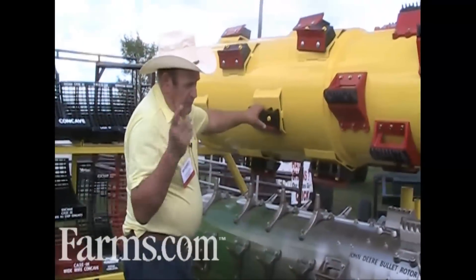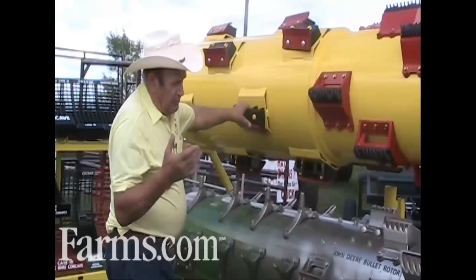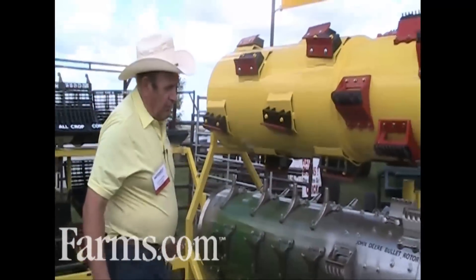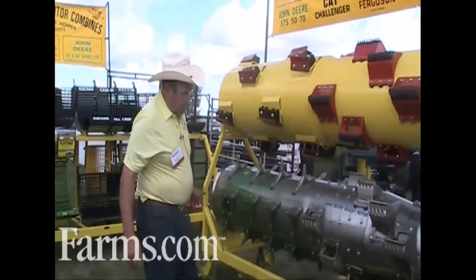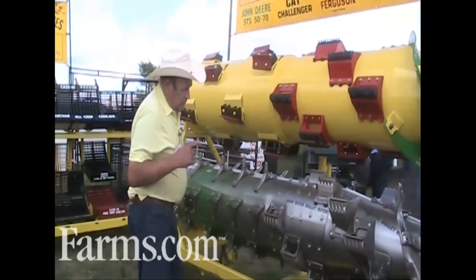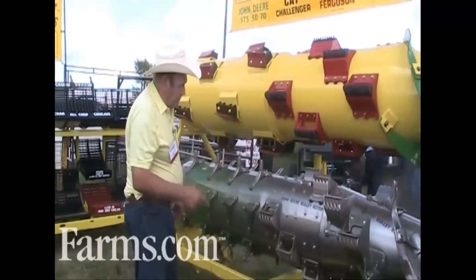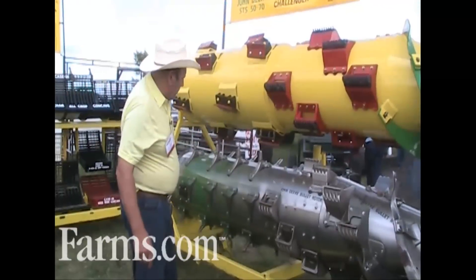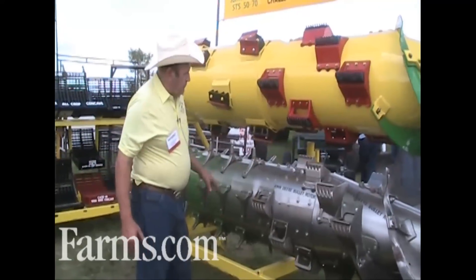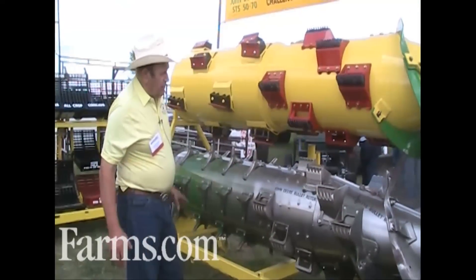When the material hits the front of this rotor, it takes 3 seconds and it will be out the back. That's the longer we keep it in the machine. With Deere — and this is their bullet rotor here — it takes 12 seconds from the time it hits the front until the time it goes out the back. That's why they beat it up so long. They keep it too long in the machine. We don't keep it that long in the machine.